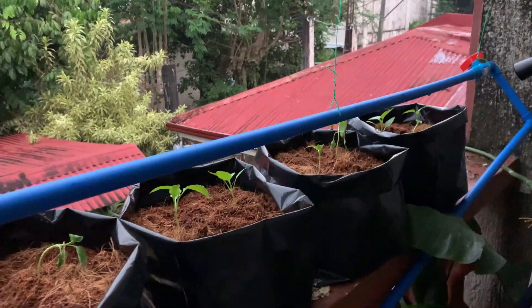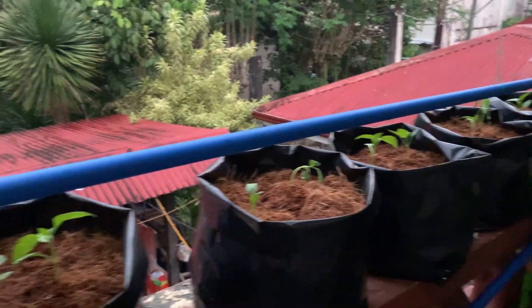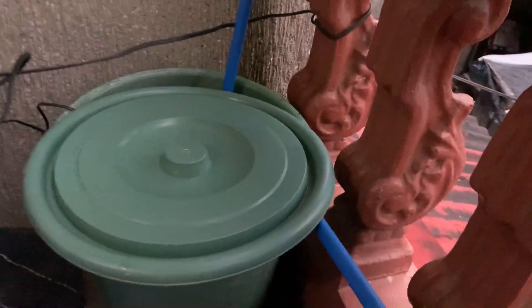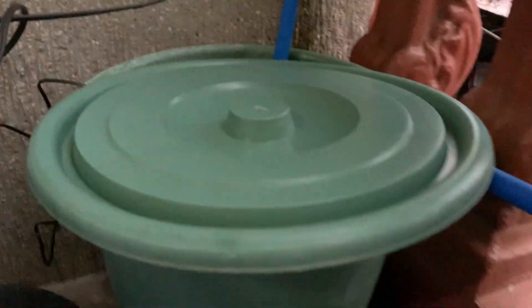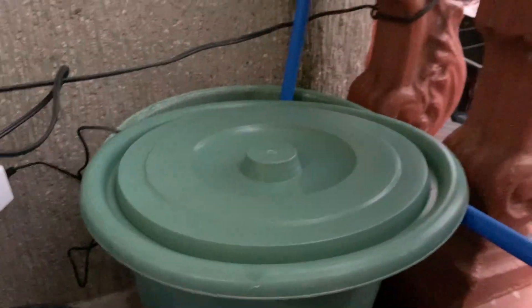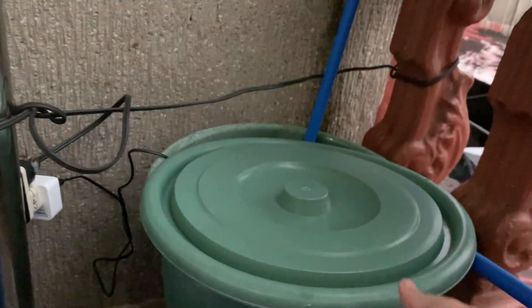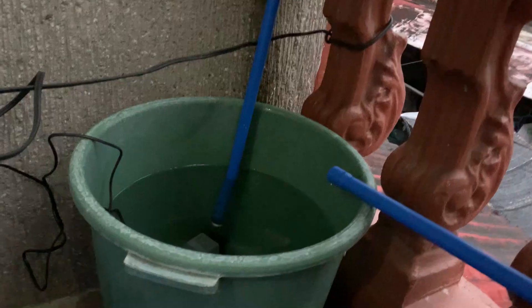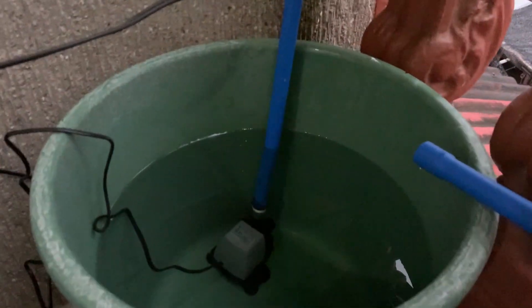We just mix our nutrient solution — that is our setup. We have here a 40-liter container that holds our nutrient solution. For those asking, I am just using SNAP solution, which is available near us at UPLB.